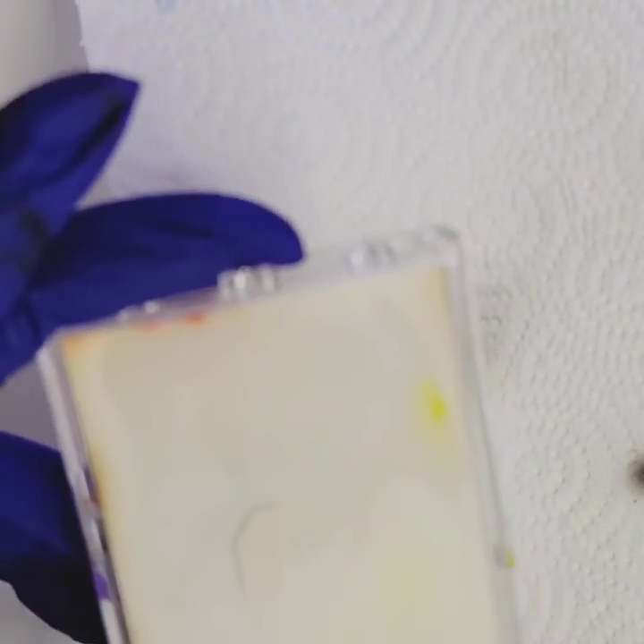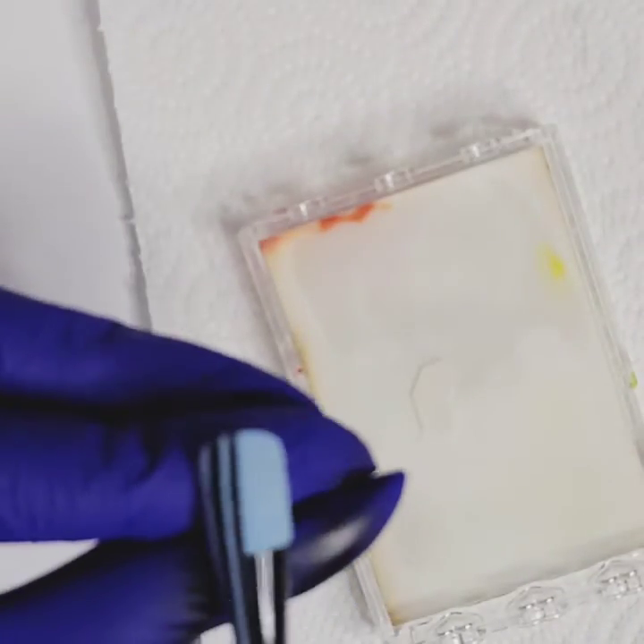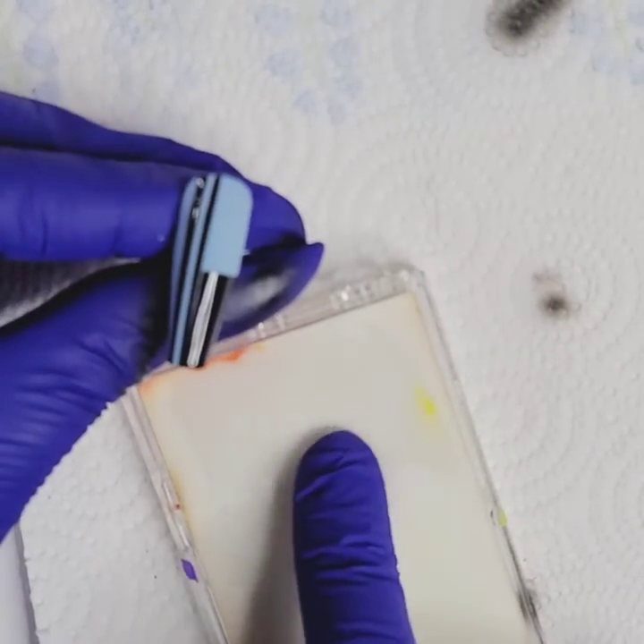I'm going to add a water slide decal. This is like a wet palette you'd use for stroke design, and I'm going to put my water slide decal in here to soak it up pretty good. You can start to see it show up — it's white. Let's see if we can get it off of here really well.